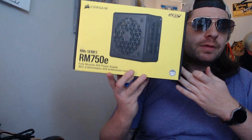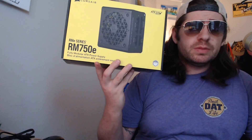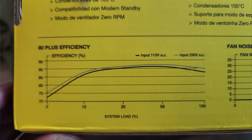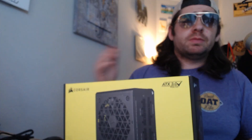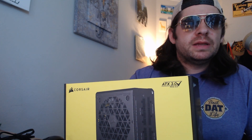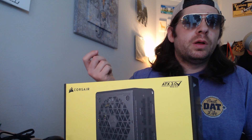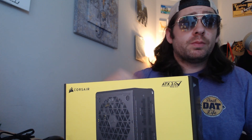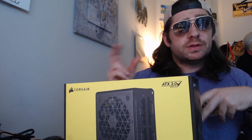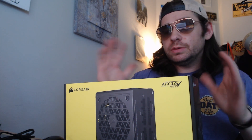But this is great. It's 80 Plus Gold, which the gold standard really just means that it's efficient at a certain rating. If you look at the back of the box, it actually has this lovely curve of efficiency. To get that 80 Plus Gold, you have to maintain a certain level at a couple different spots. Platinum is a little bit better. All it really means is that the power coming out of the wall is getting transformed into electricity for your computer and not fully into heat — so about 85% efficiency, only losing 15% of the power through the supply.